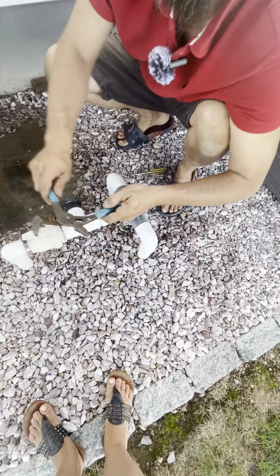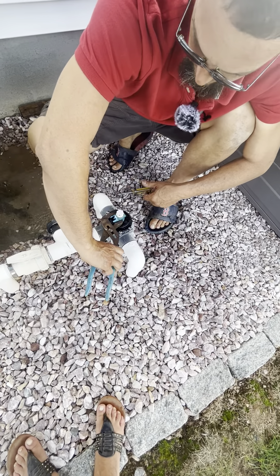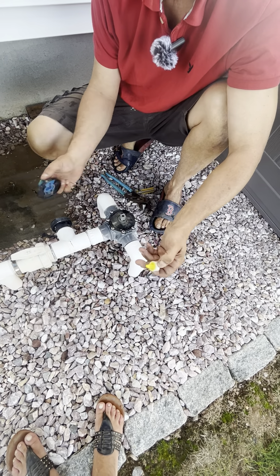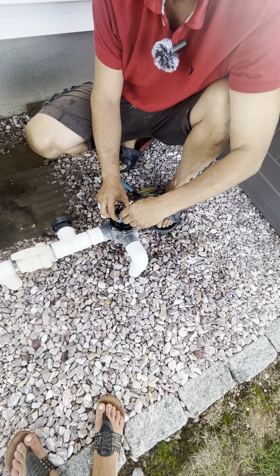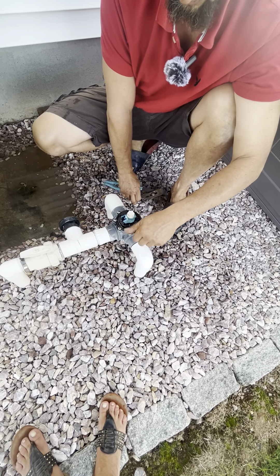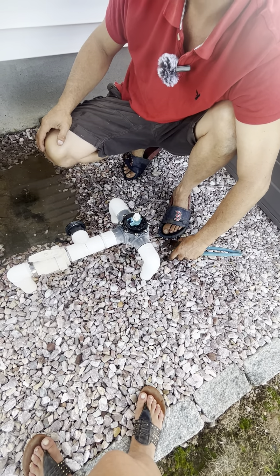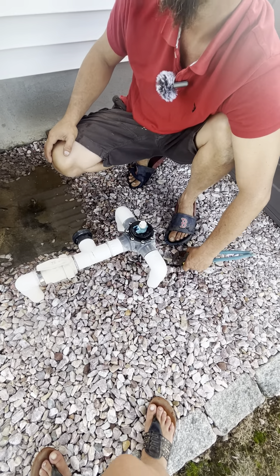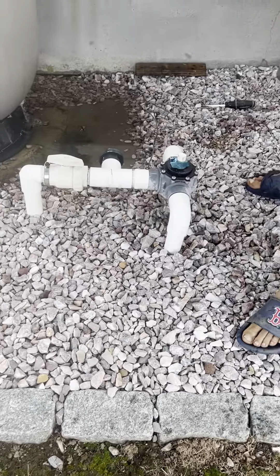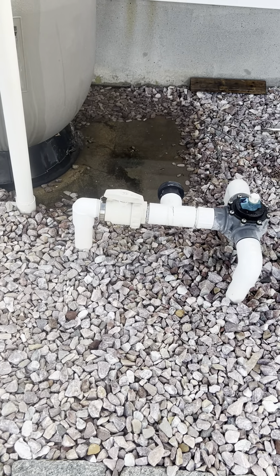He's got this valve broken — that's what it is. You can still turn it even though the valve broke; he just needs to replace this top. I don't think I have one in my truck unfortunately. The customer did say he wanted to get some work done on his retaining wall, so he's going to give our company, Juliano's Pools, a call to have a sales guy come over. He's got a retaining wall on the back side that's kind of falling down. The water's draining through pretty good.